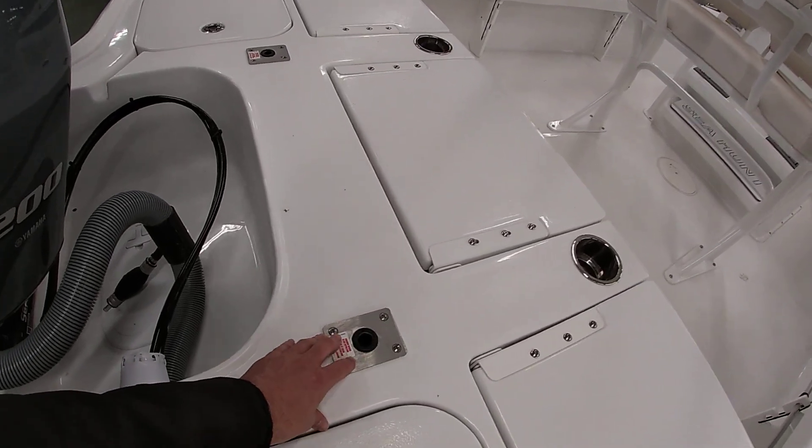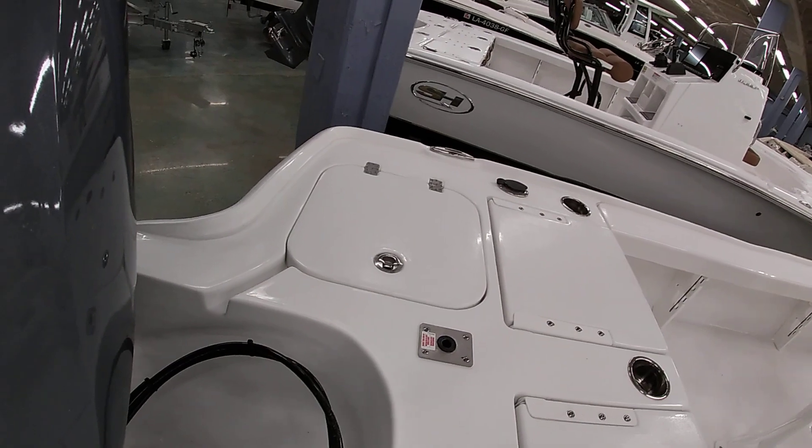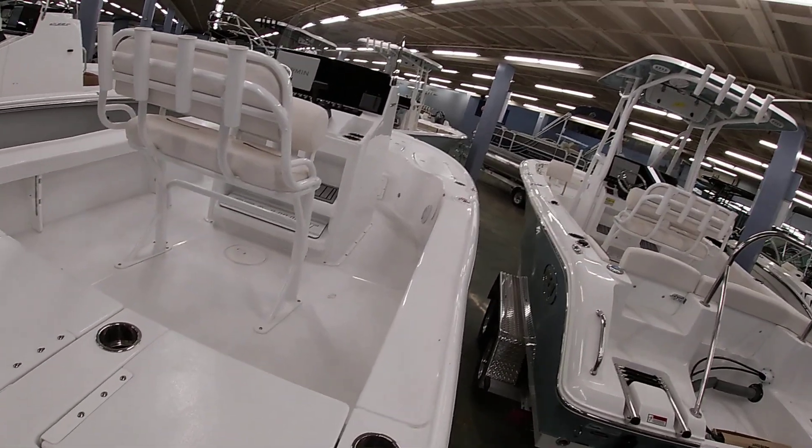You can see we put the casting base in the back, so if you want to add a fishing seat we can do that. And then the very corner over here is going to be your live well. You also have a live well in the front of the boat too, which I'll show you in just a second.